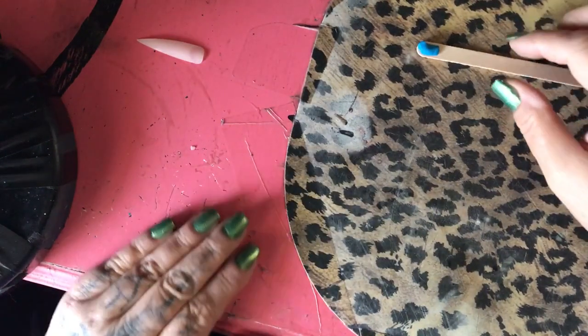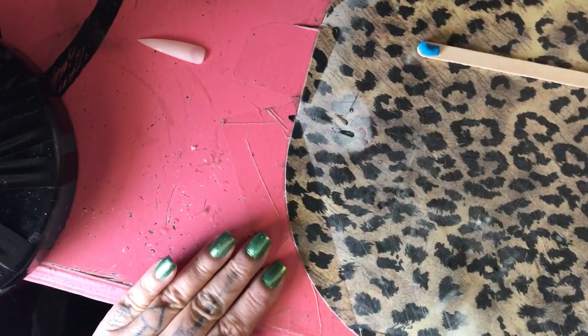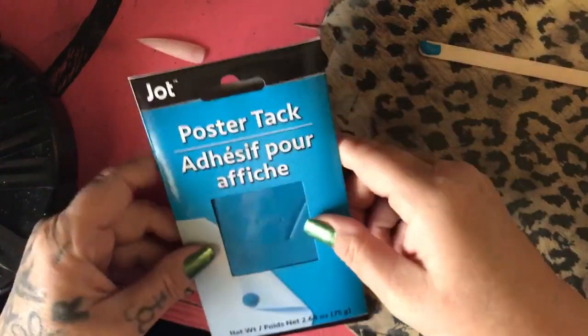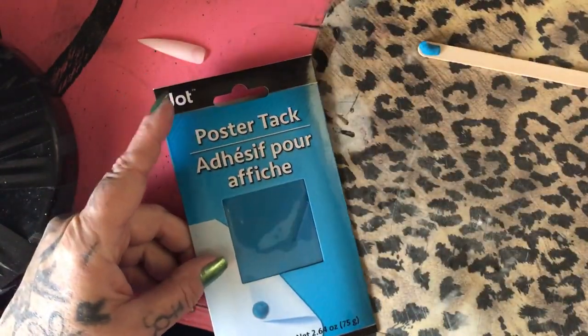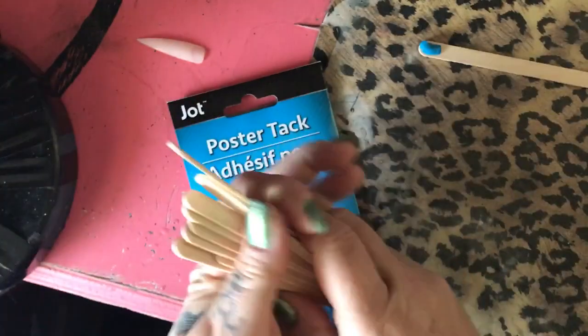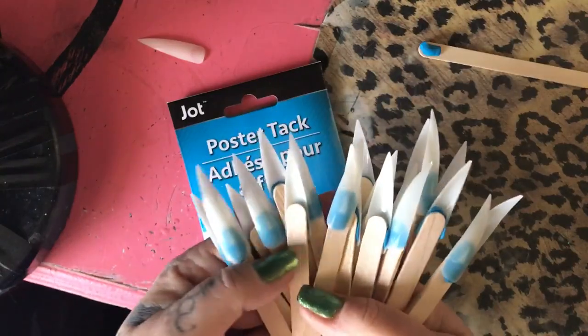Hello everyone, this is Mar and this is a video on how to make nail swatches. What you need is poster tack or glue — you can use whatever glue you want — and popsicle sticks. I got the really thin popsicle sticks. This is what they look like when you're done with all your nail swatches.